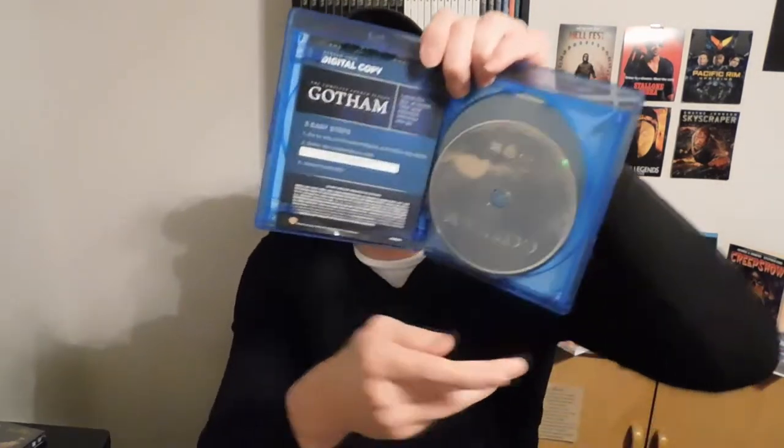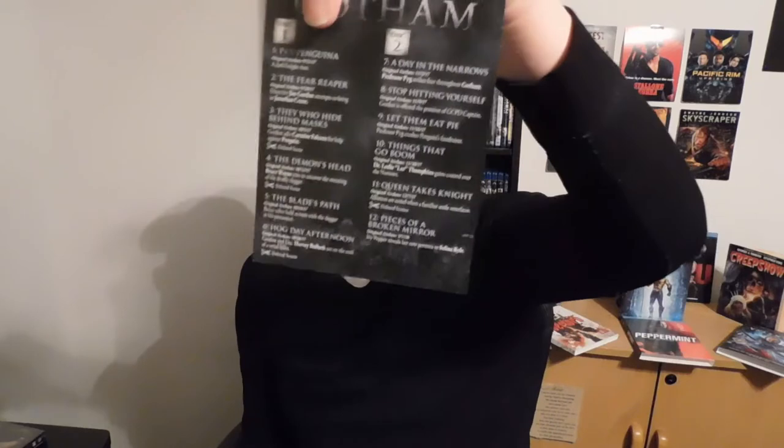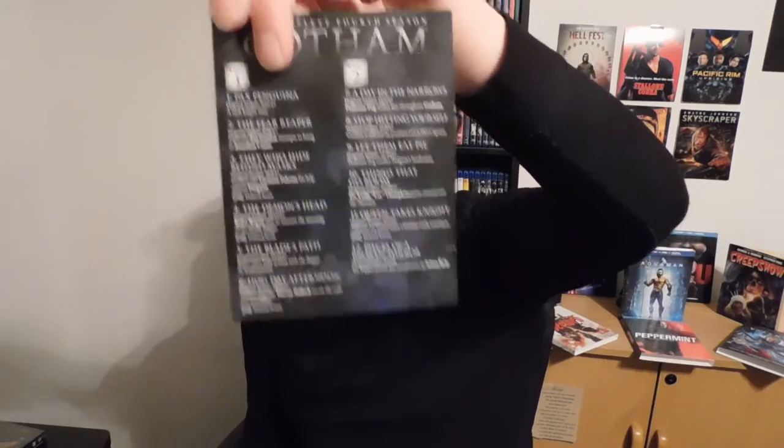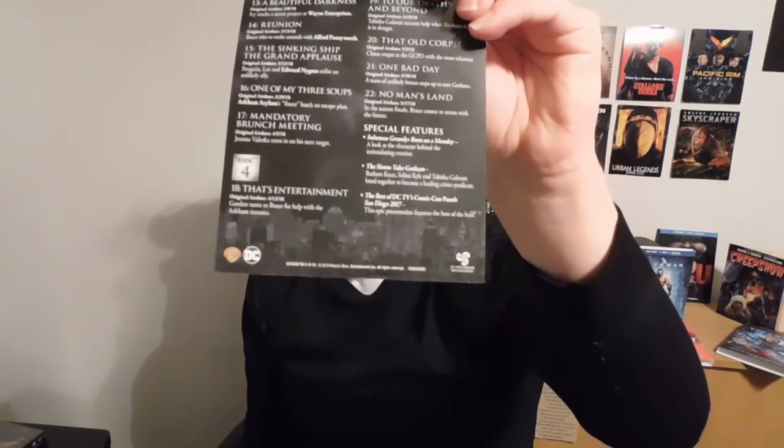And the back of it, which looks pretty much the same. You got the digital copy with it, with all the discs. This is how I love the packaging — it's really simple. You got the episode selection paper right there, and it consists of 22 episodes.